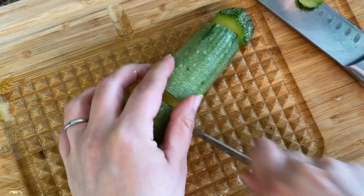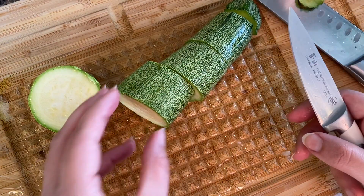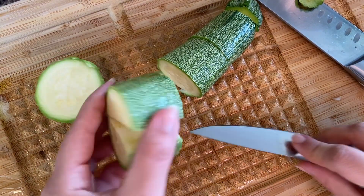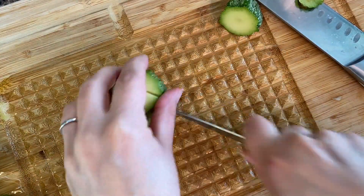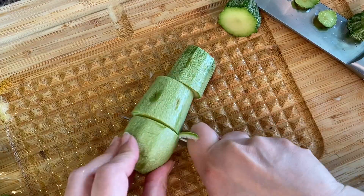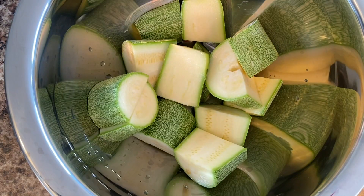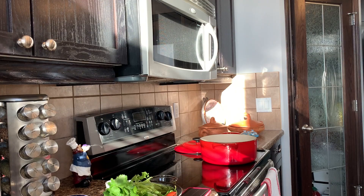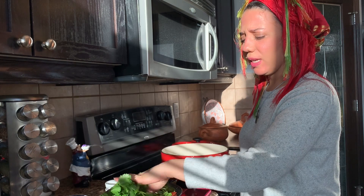I generally cut the zucchini like this in larger pieces, because if they're too small they'll become very soft. Since I'm cooking in a normal pot rather than a tagine, you can cut it this size and leave it like this — whatever you prefer. I didn't cut the cilantro; I prefer to leave it whole.